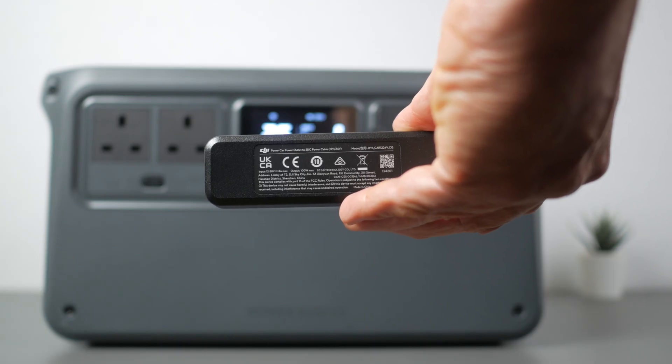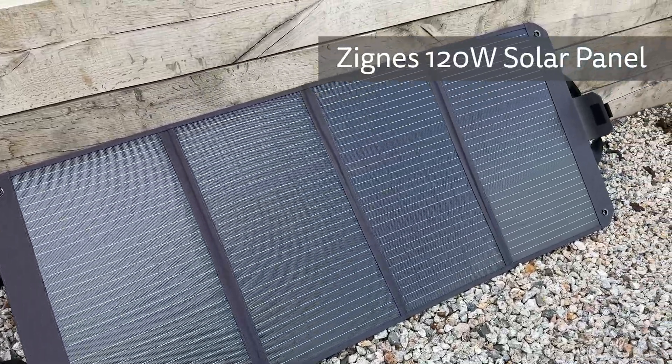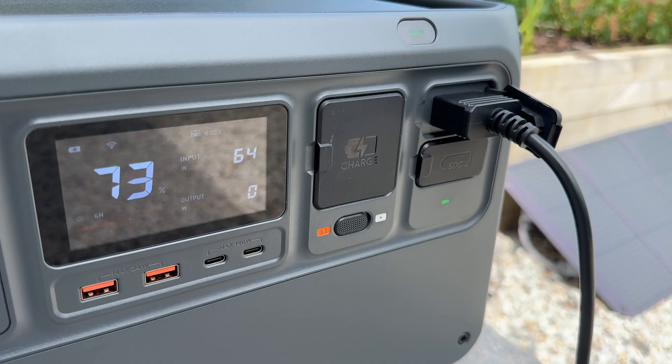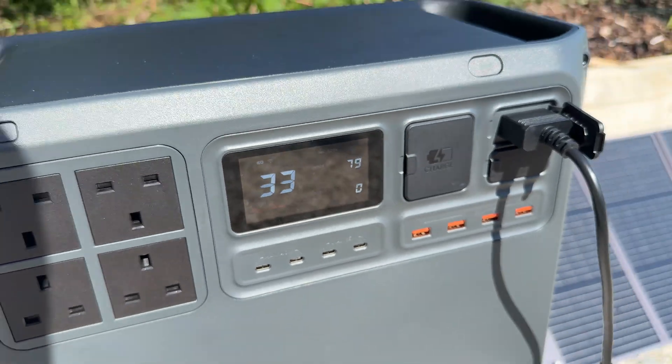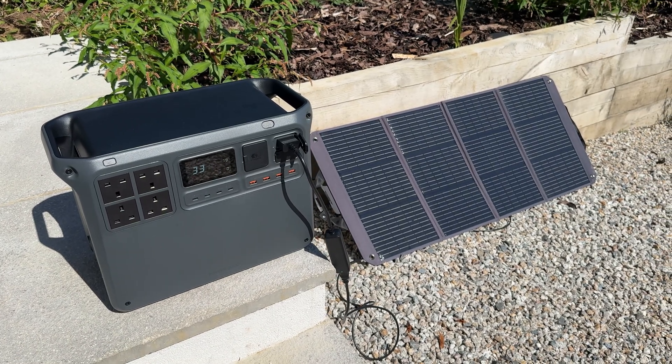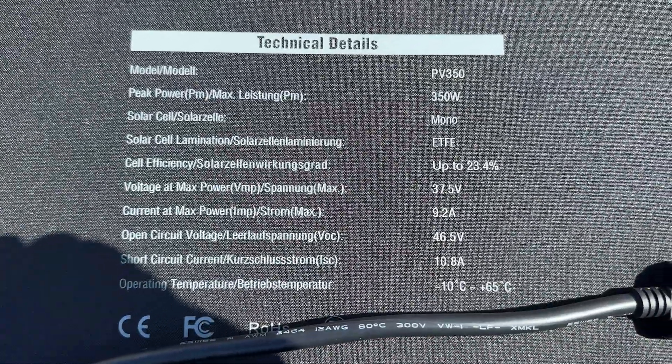You can charge off solar but again you need a dongle — the power station doesn't have a built-in MPPT controller to regulate the variable voltage from solar panels. You can use the car charging dongle with a single panel under 30V by removing the car charger XT60 component. I tested it with the folding Zygnus 120W panel from DJI, getting just under 70W in bright conditions with some high cloud. For more serious solar charging I'd recommend the solar panel adapter, though it only supports panels under 30V, so it won't work with larger panels like my Bluetti 350W.